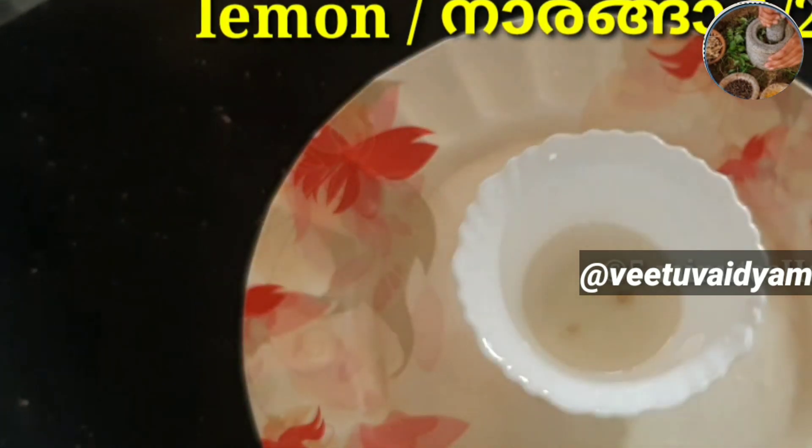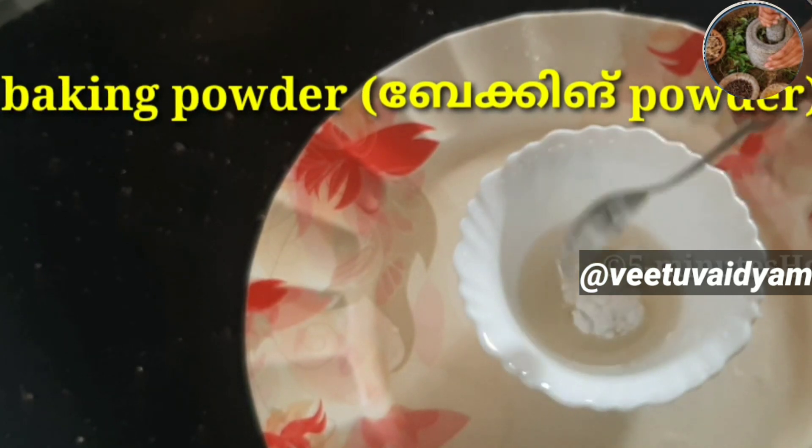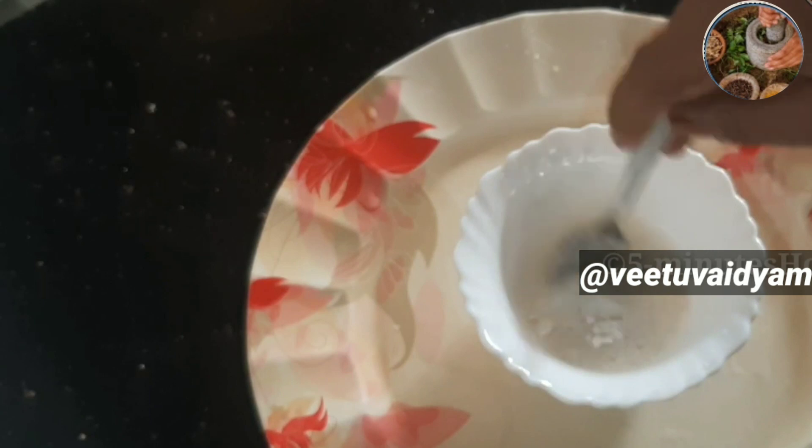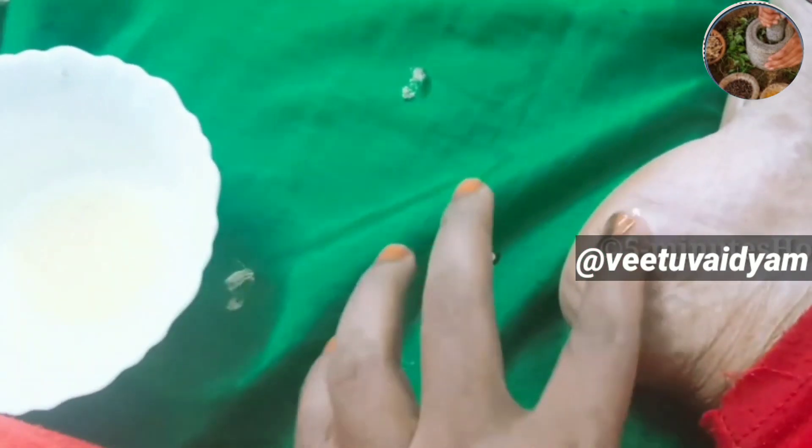Add 1 spoon of baking powder. We will add a strong little cooking, and we will be changing the amount of baking powder.